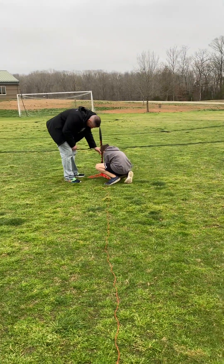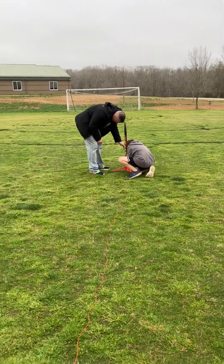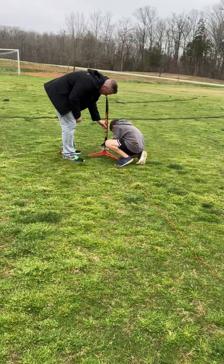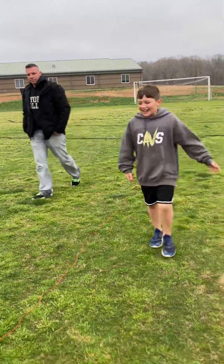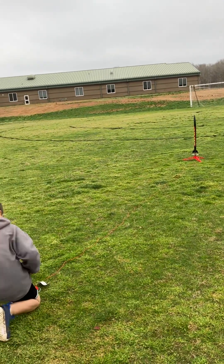By the way, there's a parachute in there, so we're gonna go try to catch it. This is the one that I actually put together, so I'm kinda hyped. I put it together too. Let's see how it works.